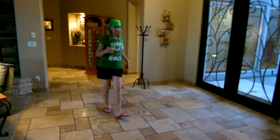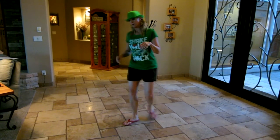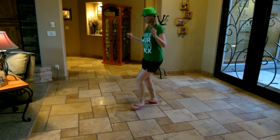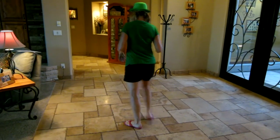Double, double, single, single, single, single, slow, slow, jazz, five, six, seven, double, double, single, single, single, single, slow, slow, jazz, six, seven, eight.